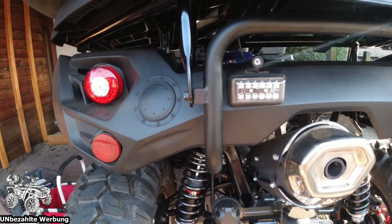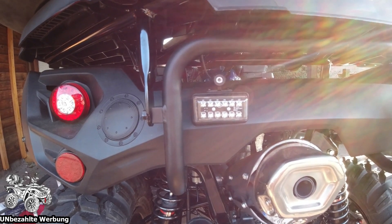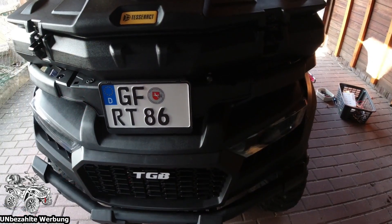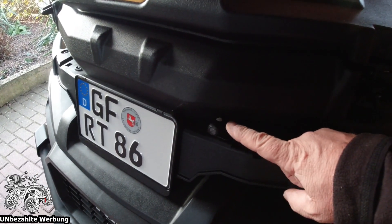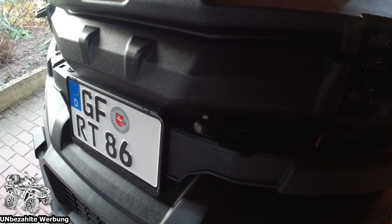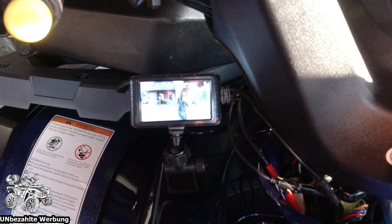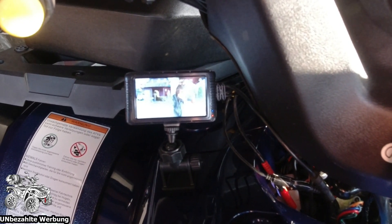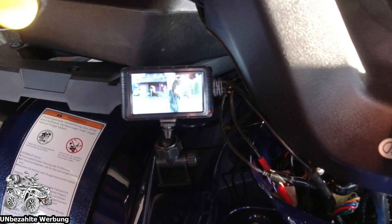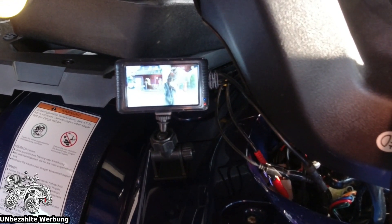Die Kamera die nach hinten zeigt, habe ich hier auf die Nebelschlussleuchte gesetzt. Ich will mal schauen ob das da funktioniert - nicht dass diese Stangen im Wege sind, bei 120 Grad könnte das nämlich sein. Aber mal sehen wie das Bild nach hinten überhaupt aussieht. Und die Kamera die nach vorne führt, habe ich hier eingebaut - wie man sieht, schön versteckt. Kaum habe ich Plus angeschlossen, schon habe ich ein Bild. Zur Zeit habe ich nach hinten ein besseres Bild als nach vorne. Ich muss jetzt mal alles einstellen - der Monitor ist jetzt das allererste Mal an.